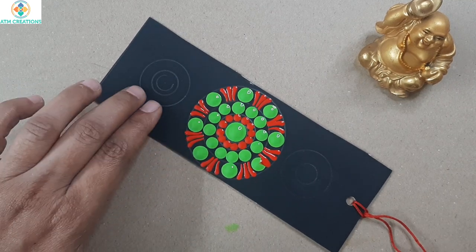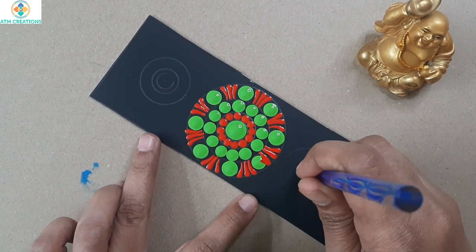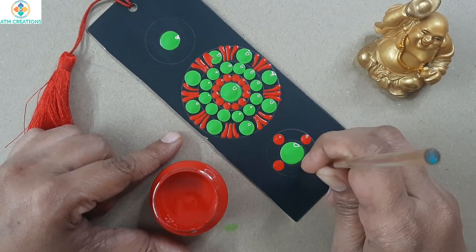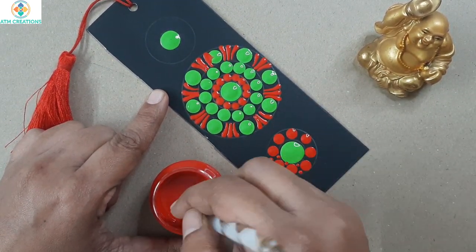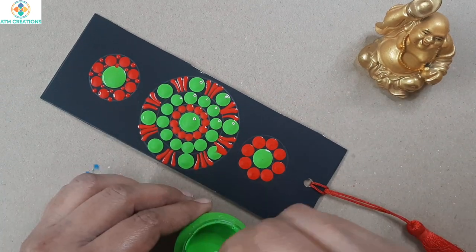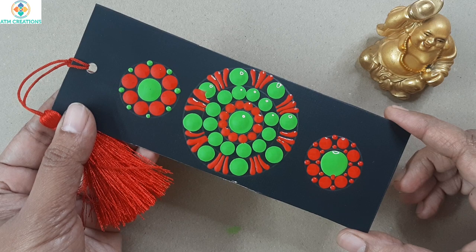Now I'll fill two smaller circles — the center will be with green and the outer circle will be filled with red dots. Now I'll keep two tiny dots here in red. On this side also I'll fill the outermost circle with red, and I'm going to keep a tiny dot in green here.